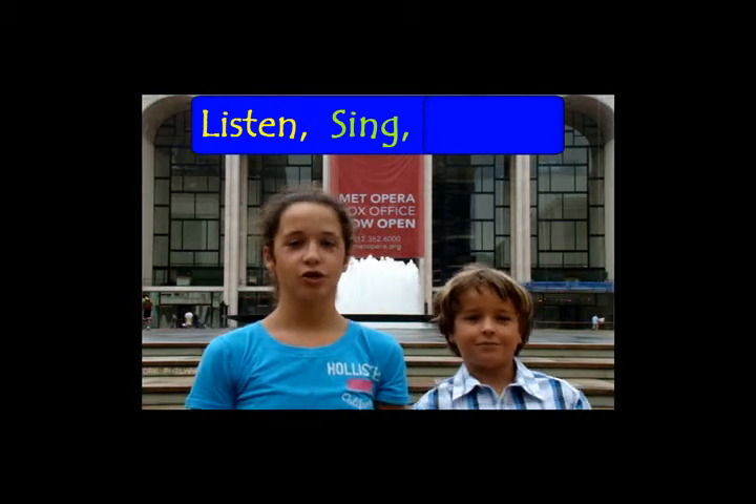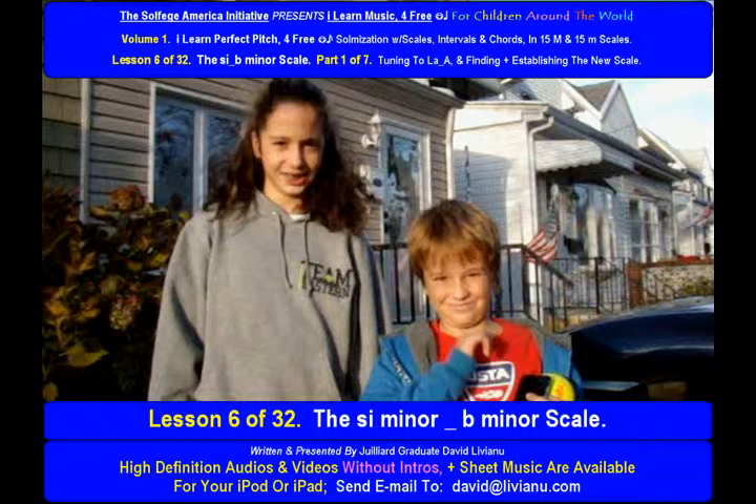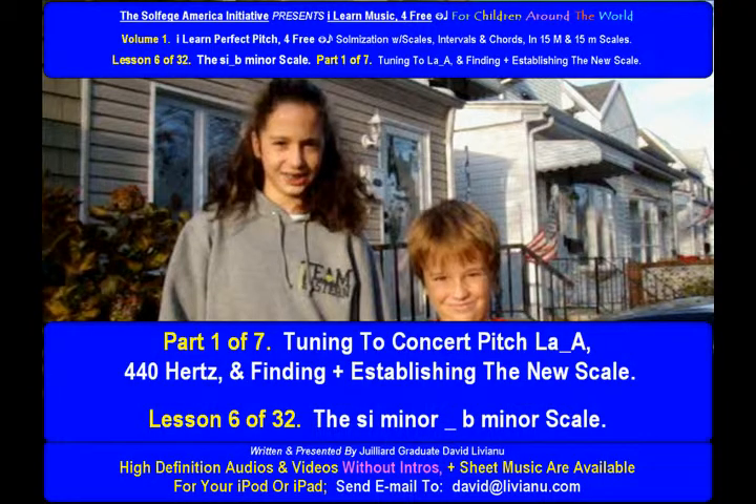Listen. Sing. Repeat. Lesson 6 of 32. The C minor B minor scale. Part 1 of 7.